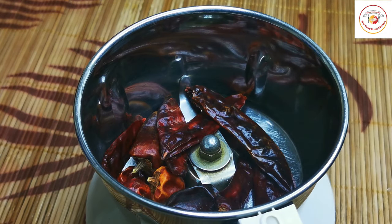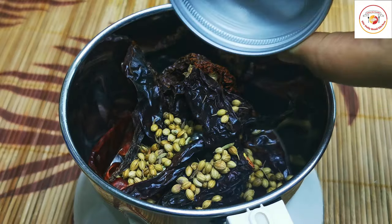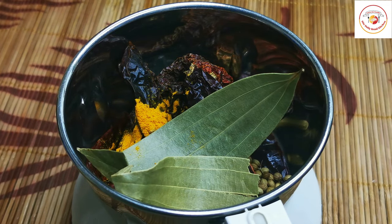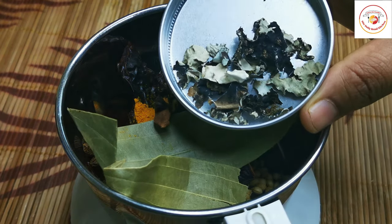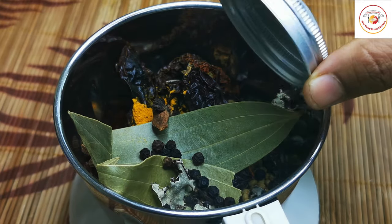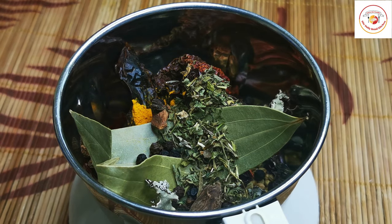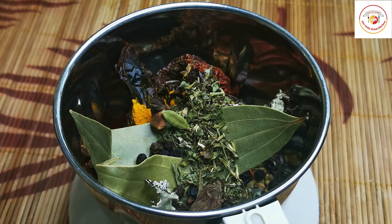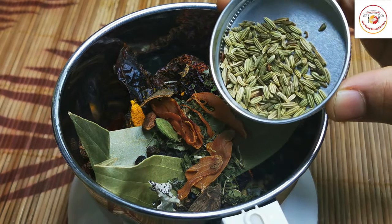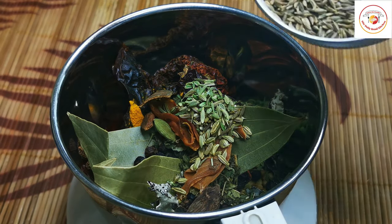I am using three to four types of dried chilies. If you are concerned about spice, you can use any one dried chili. A tablespoon of coriander seeds, one and a half bay leaf, one-fourth tablespoon of turmeric, two star anise, one-fourth tablespoon of stone flour, four cloves, ten peppers, dried mint herbs one-fourth tablespoon, one black cardamom, two green cardamom, one full javitri, one inch of cinnamon stick, and shy jeera one-fourth tablespoon, soom one-fourth tablespoon, and cumin seeds.